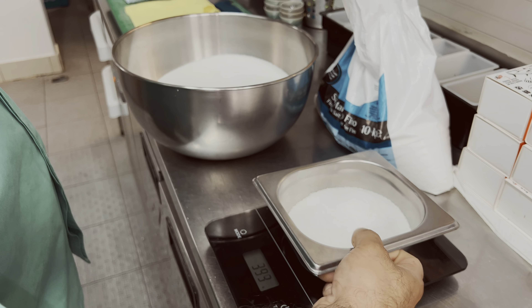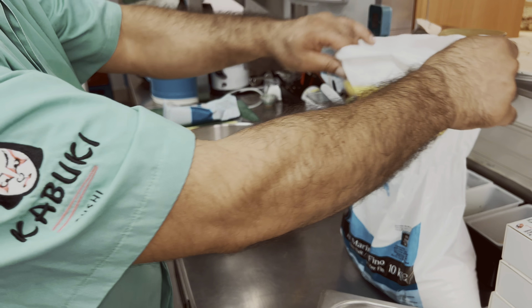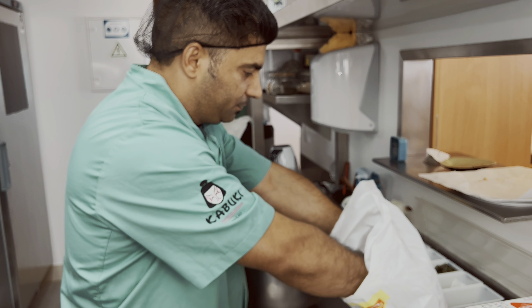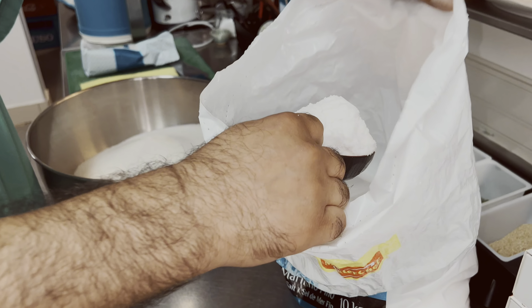We will make it a little bit. We will add this. The oil will be good. Now we will mix it in a little bit, and we will add a little bit of salt.